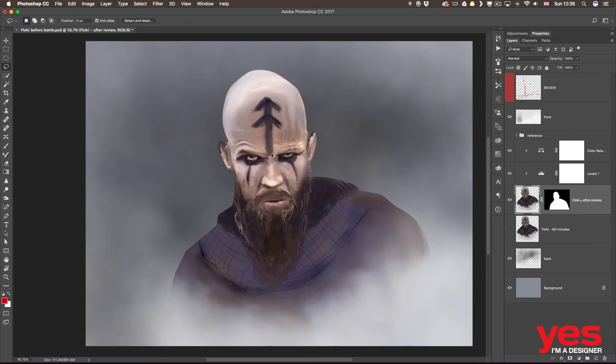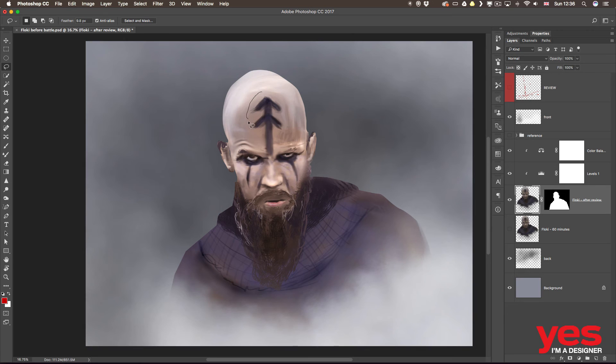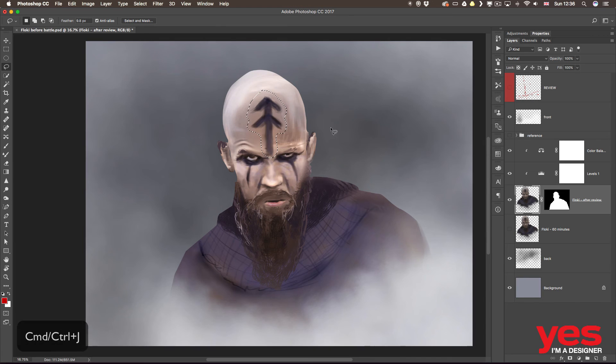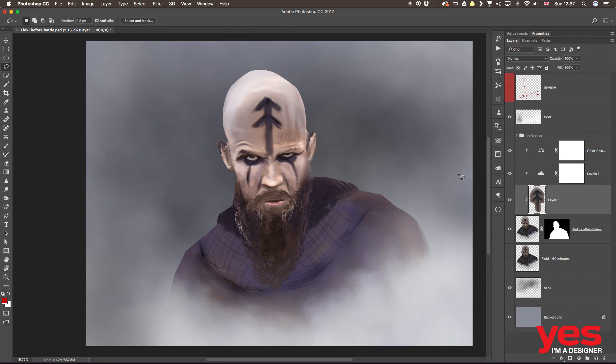To fix the head direction, I make a selection and use feathering — maybe 10 pixels feather — and draw around it. Feathering helps make a softer selection so it will blend better once moved. I turn back my review layer to see where it is supposed to go — it needs to turn left a bit and go up as well. I press Command-J or Control-J to duplicate, then clip this duplicate layer onto the original layer so the colors don't get messed up. Using Free Transform, I can rotate it into place.